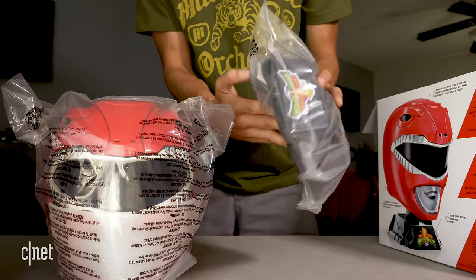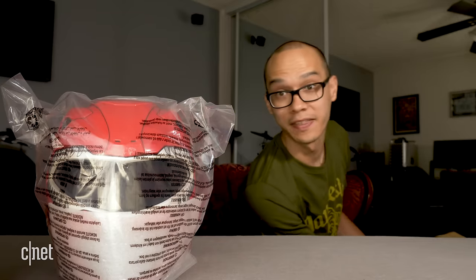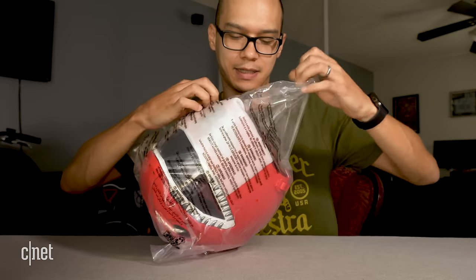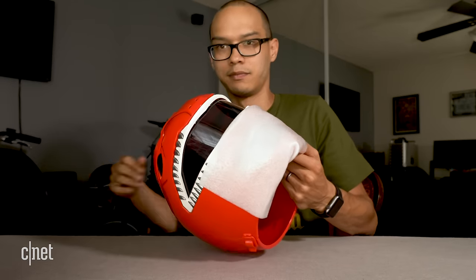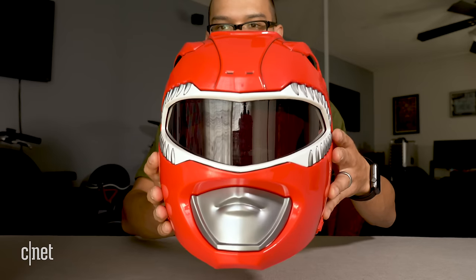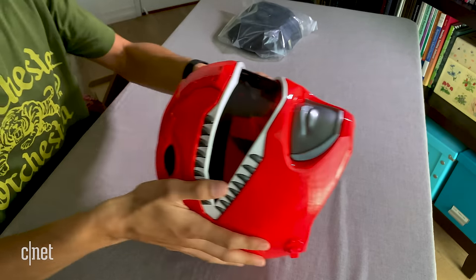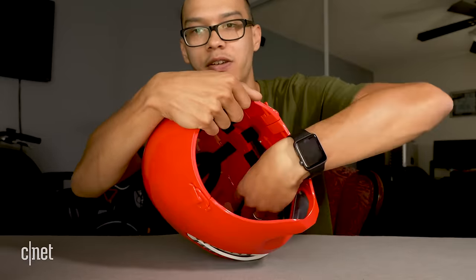The stand feels like it's a couple of different parts, so we'll see how that comes together. I'm going to get the box out of the way — let's see the helmet. I'm just going to open this plastic up. Oh, here it is. Look at that — awesome! That's what the inside looks like; you can definitely see some adjustment straps on the inside.